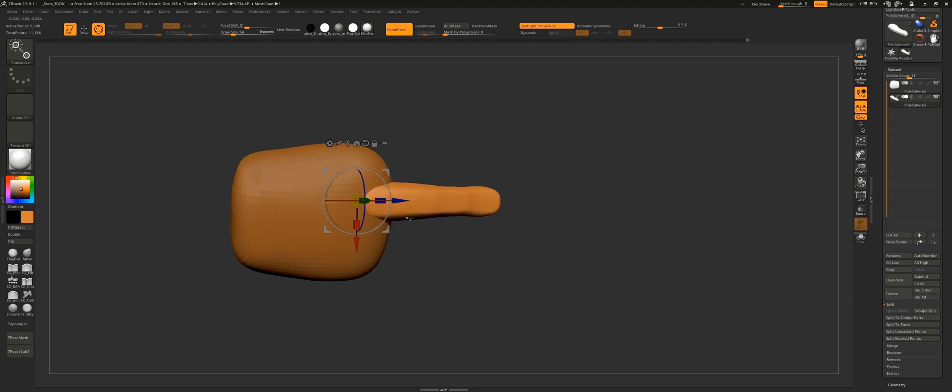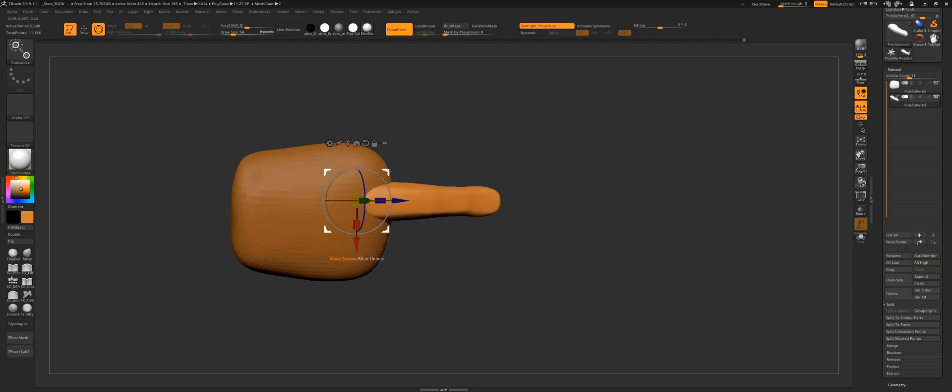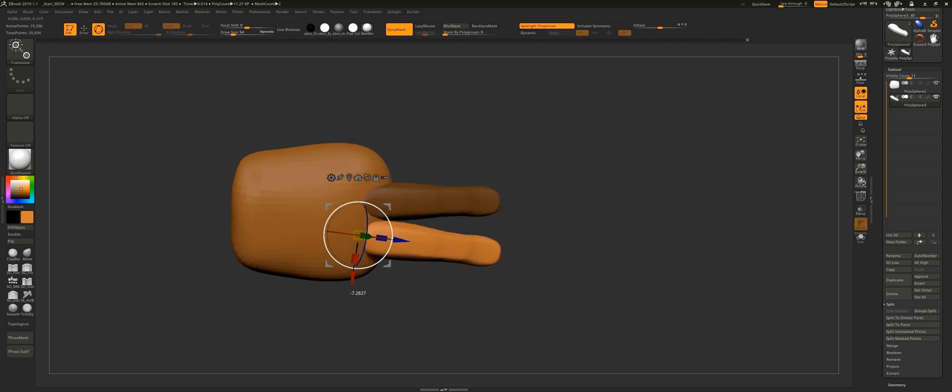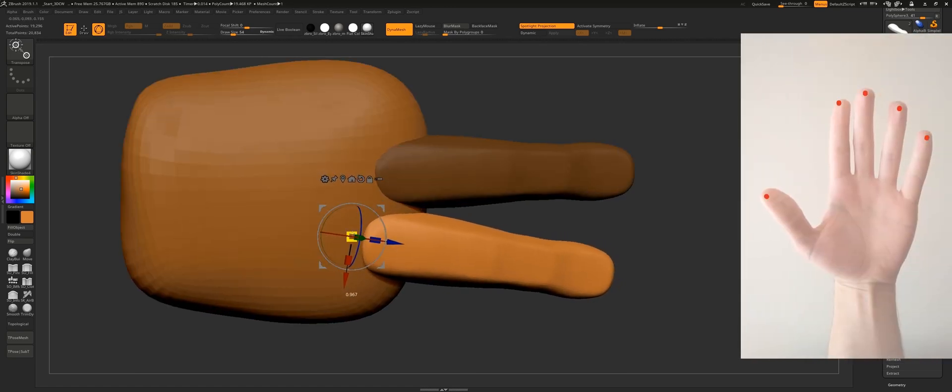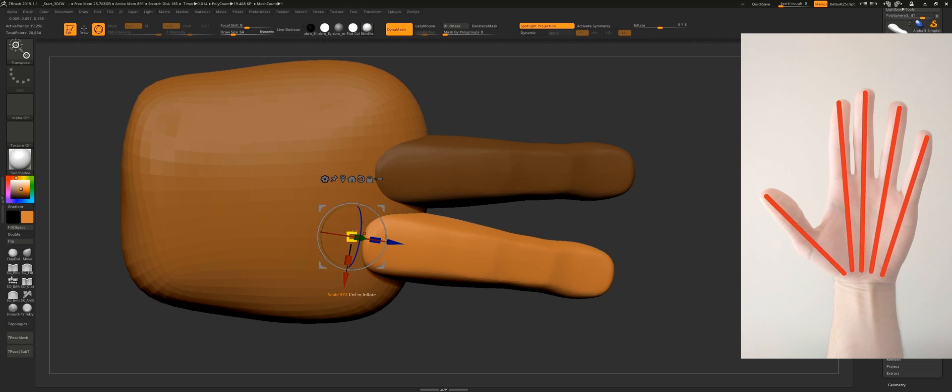Now that I'm done sculpting the finger, I duplicate it and start placing and scaling down each one, one at a time. Since I'm sculpting a relaxed hand pose, all the fingers are a bit spread — they are not exactly parallel to each other, and they are all pointing toward the wrist.